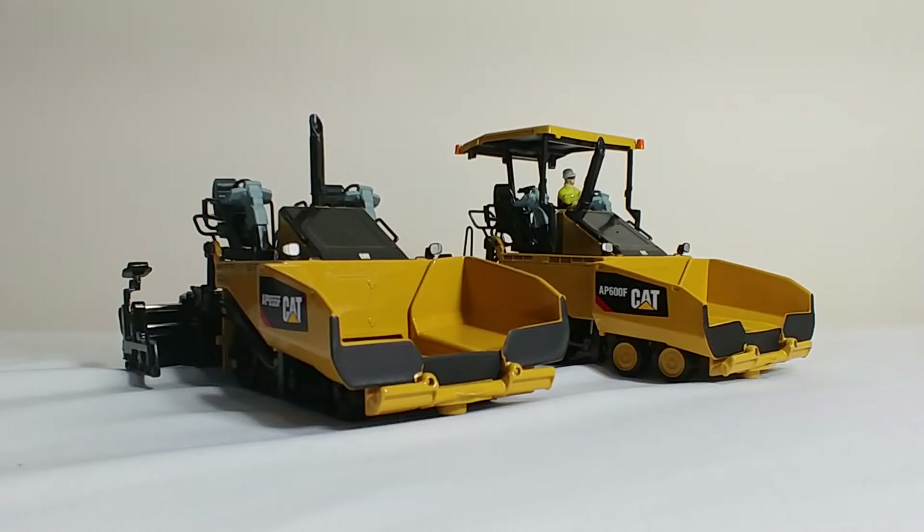Hello and welcome back to another DieCast Emporium review. Today we're going to be taking a look at the brand new DieCast Masters Caterpillar Pavers in 1-50 scale. The first one is the Cat AP600F, which is a wheeled paver, and the second one is the Cat AP655F, which is a rubber tracked paver.